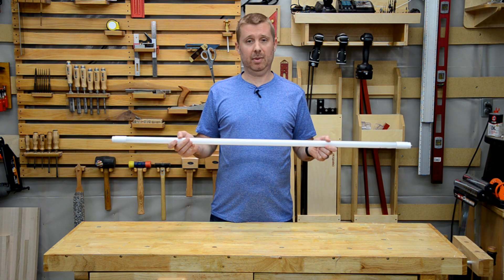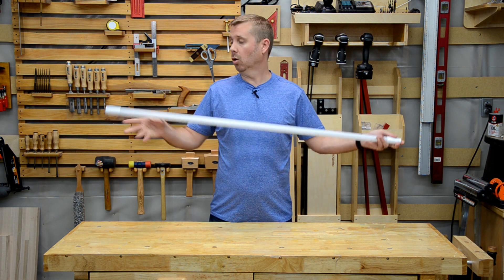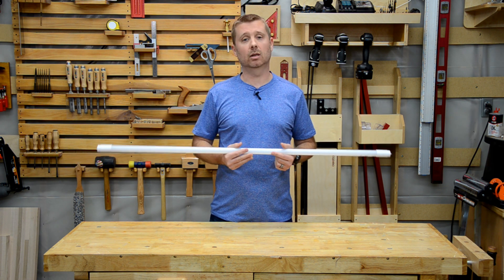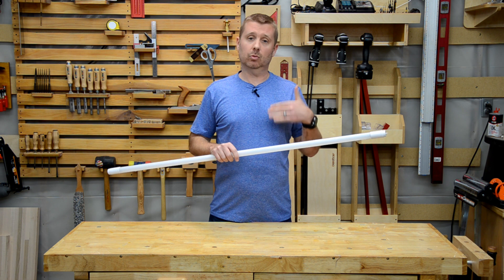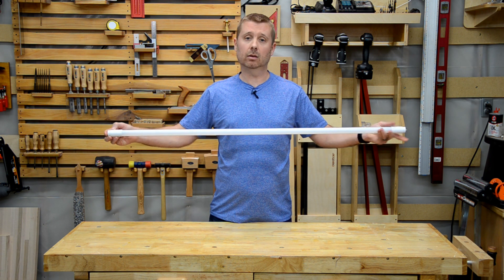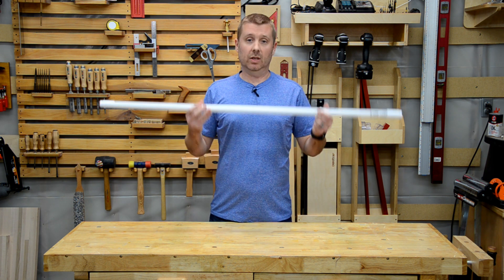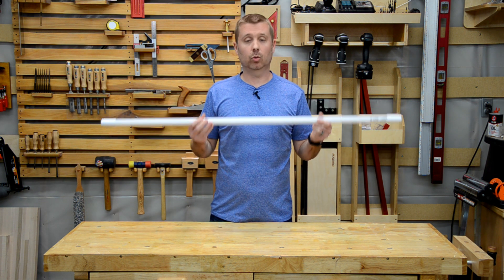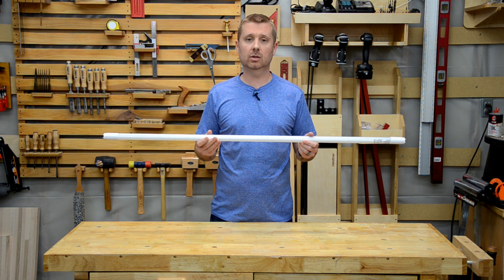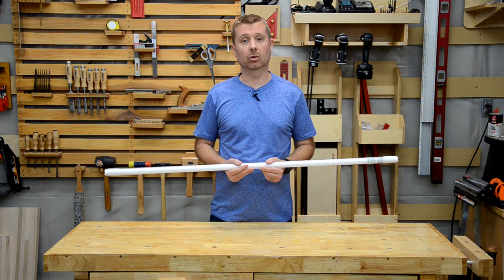Now if you decide to bypass the ballast, you have a decision to make: do you want single-ended power or do you want double-ended power? Single-ended is the most work — this is what I demonstrated in the first video, and it requires that you replace the tombstones, the things that go on the end. With double-ended, you don't have to do that. This tube will work with either — with or without a ballast, and with single-ended or double-ended power configuration.